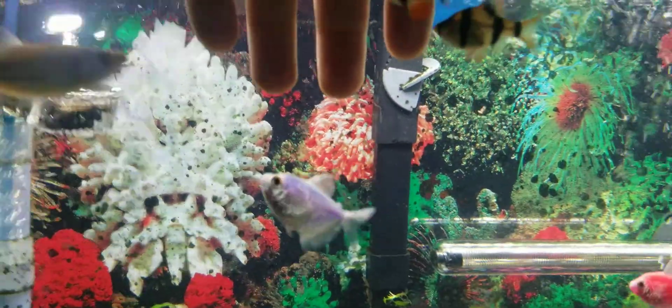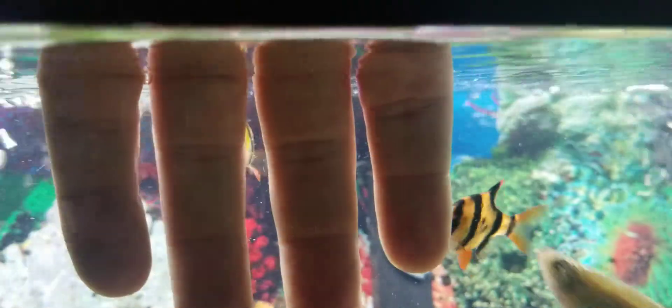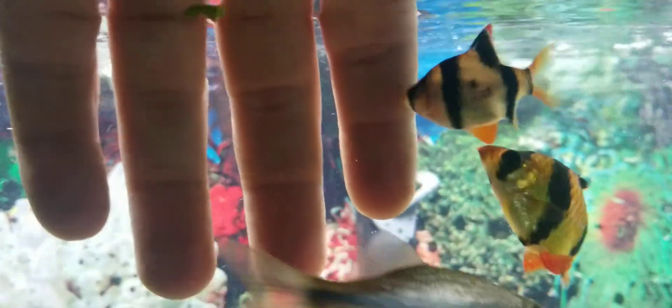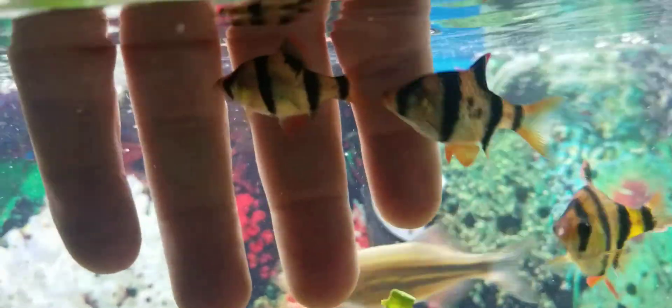I'm going to stick my finger in here — they like to nibble on my fingers. It's fun, it feels good. It's pretty cool.